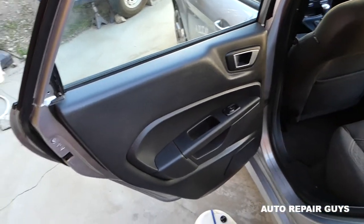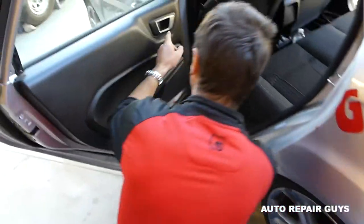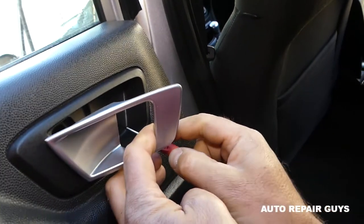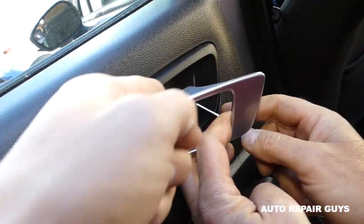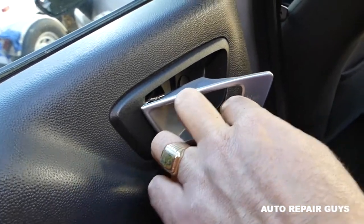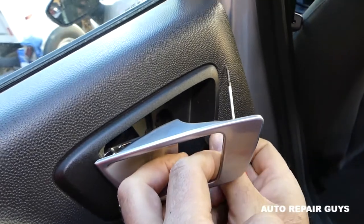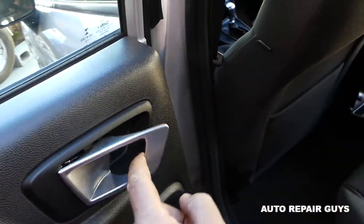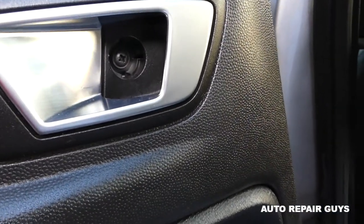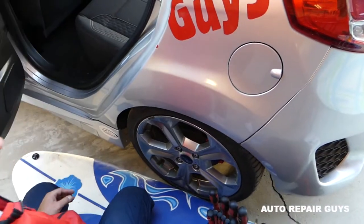Next we're going to get a small flathead screwdriver. There is one cap that we need to pop open on one side. We got it out, and you can see inside there is a Phillips screw, so we're going to get a Phillips screwdriver.